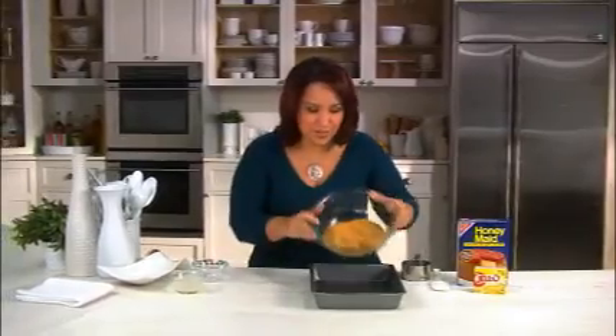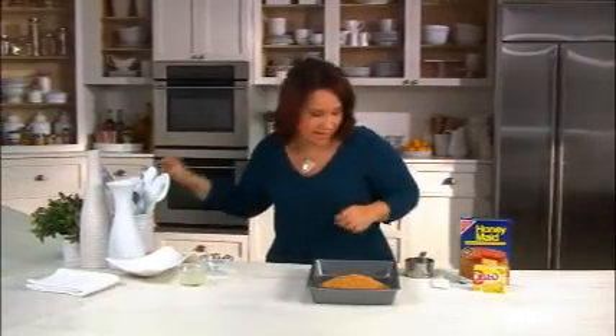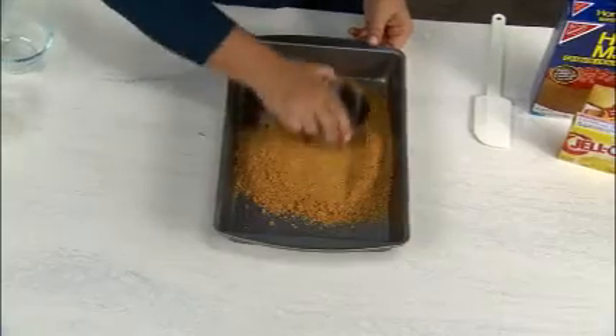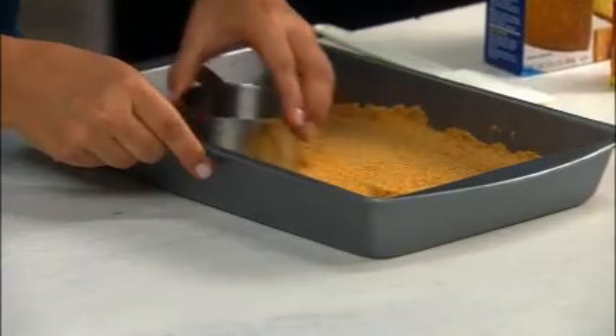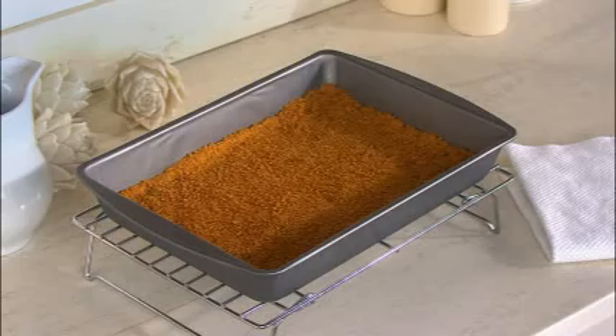Now that this is all mixed up, we're gonna put it right in our 13 by 9 baking pan. A cute little trick here — use the bottom of a measuring cup to keep those hands clean and press this mixture into the bottom of the pan. I'm gonna bake it at 375 degrees for just eight minutes and when it's done I'm gonna let this crust cool completely.